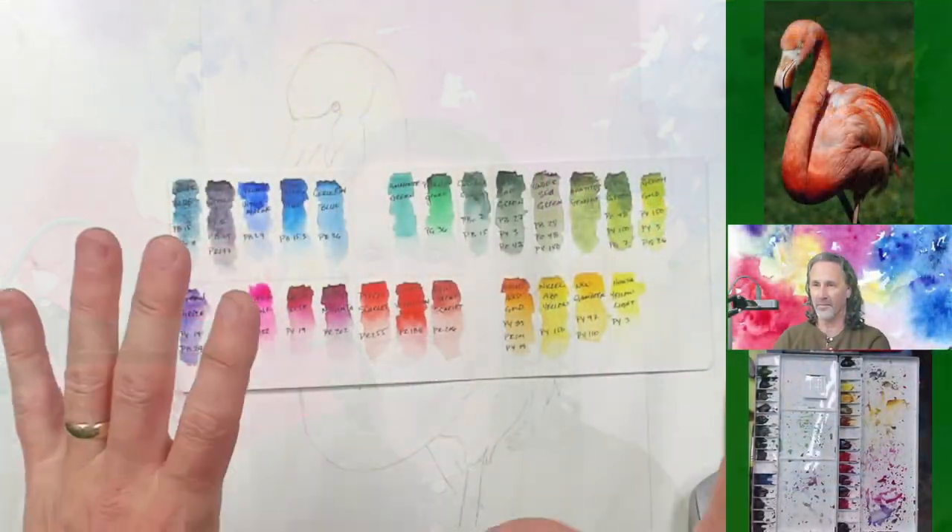Welcome everybody to my humble little studio where tonight we're going to take on a watercolor challenge of my own making — we're going to be painting a flamingo. Hello to everybody who's joined early. We've got Tracy, Patty, Natalie, Liza — welcome, welcome, welcome. Let's jump in.